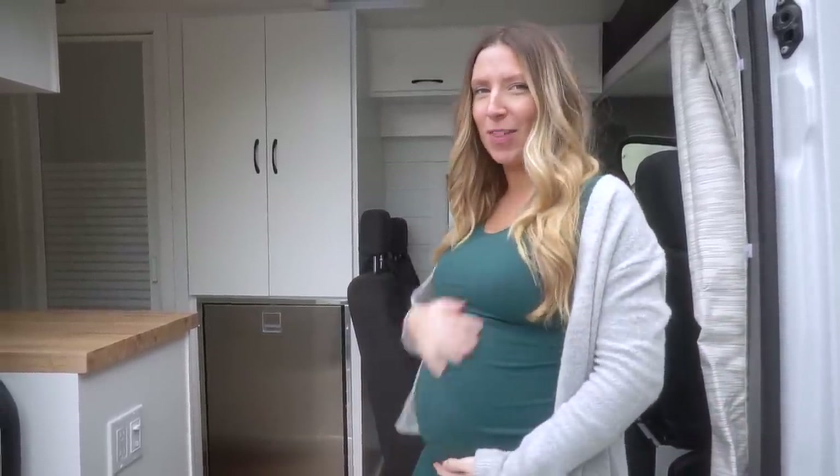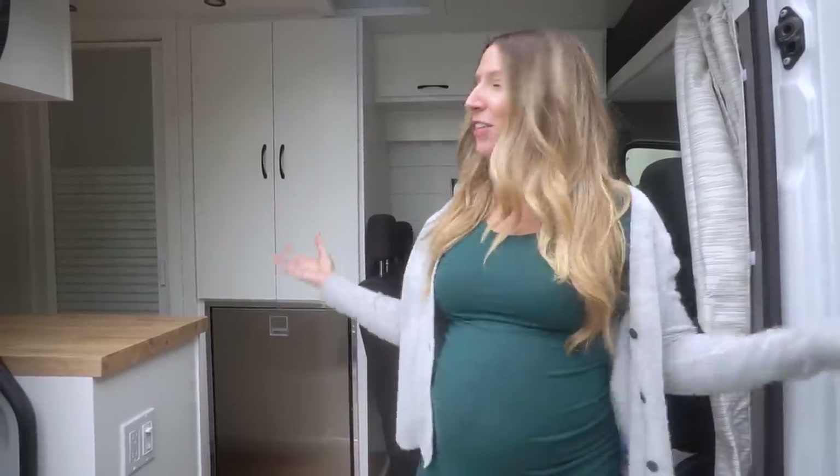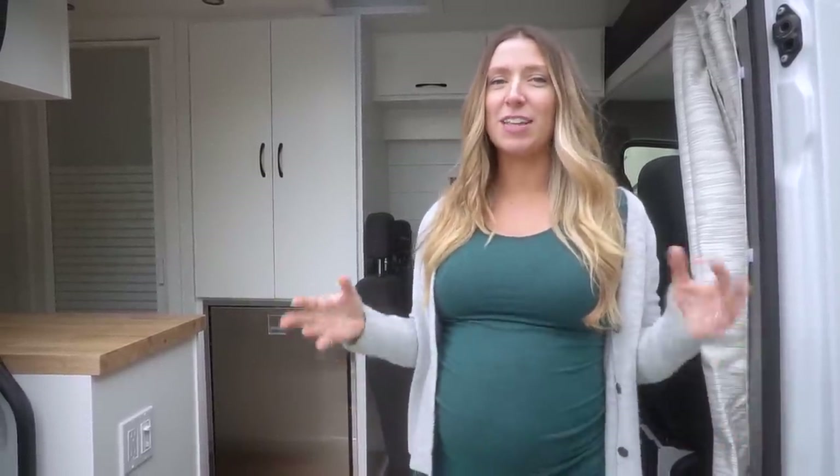Welcome to our latest van build tour. If you're new to our channel, I'm Sarah. Me and my husband Alex actually lived van life for two years full-time, traveling all over the U.S. and Canada. We recently settled down because we have a little baby boy on the way, and now we build out vans for other people. It's so fun to get to create this dream home on wheels for other people so that they can also hit the road and travel.